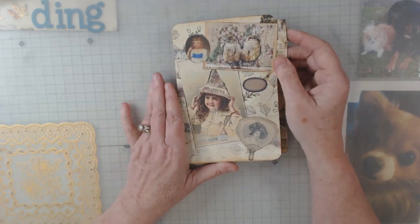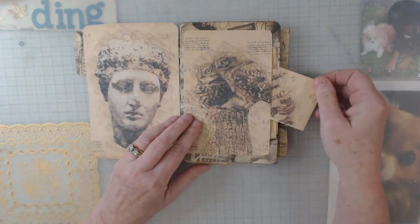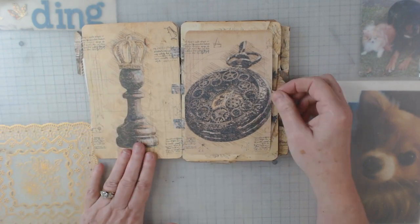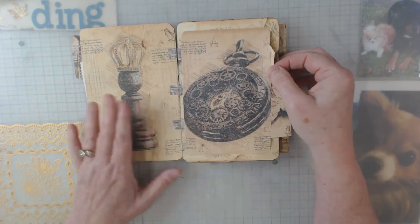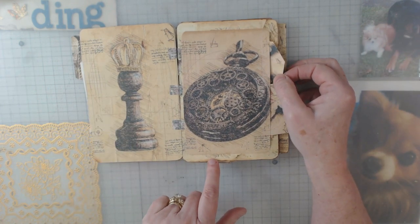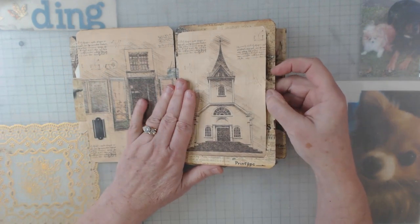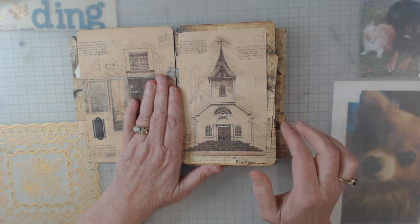I'm going to do a quick flip-through, and remember I have added nothing to this journal — this is just everything that you get in this kit when you get it from Sweet Pea Curiosities on Etsy. Some of the pages I didn't really do a whole lot with because they were so pretty I didn't want to cover anything up. And look at this — it's got a pocket!